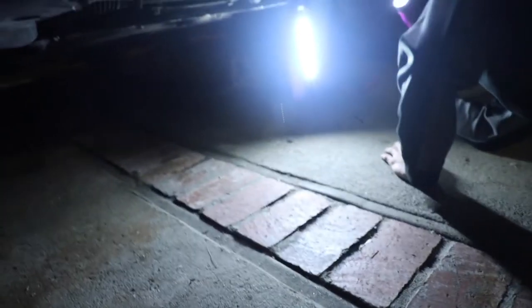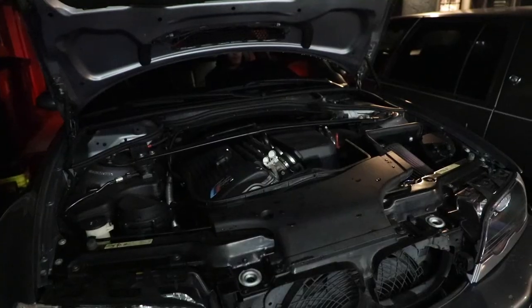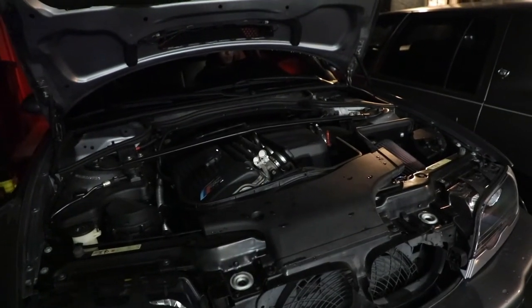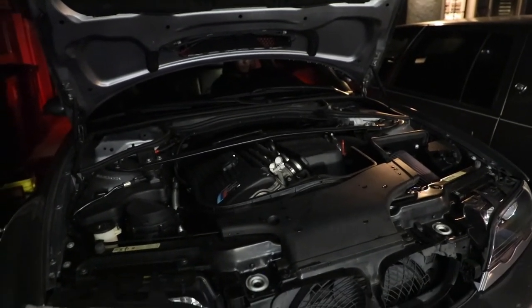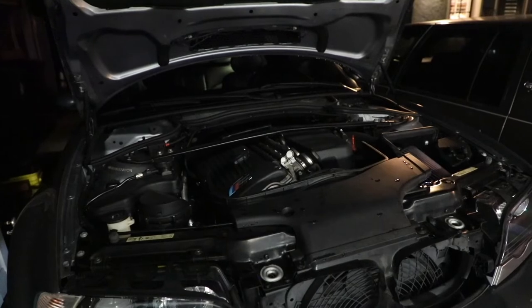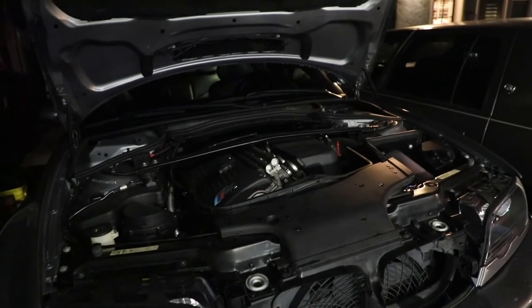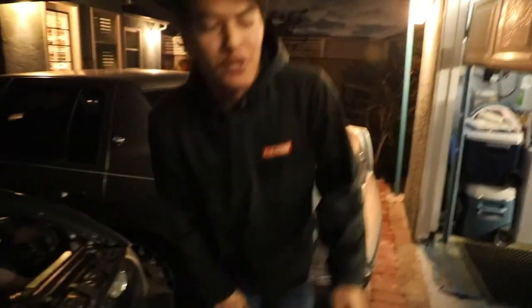I don't see any leaks. The only place you'll be looking for leaks is where you disconnected the lines — that's pretty much it. I don't see any, so let's just check the oil level. We just have to pretty much put the under tray back on, drop the car, check the oil level, and finish it off.